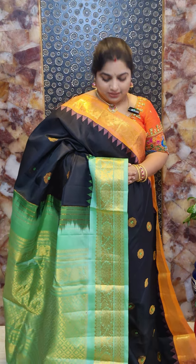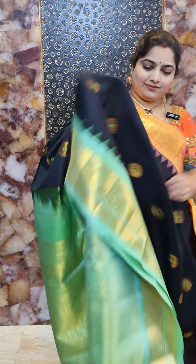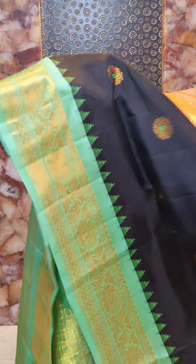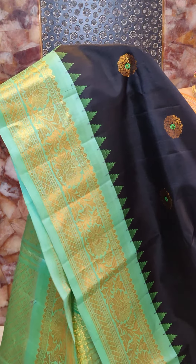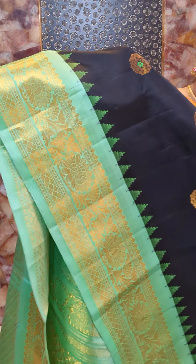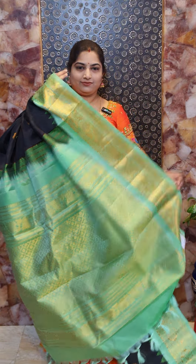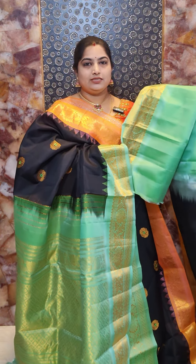Saree number twelve is a beautiful black, peach, and sea green combination. The top border is highlighted with a peach color and bottom border is in sea green. There are nice zari woven floral motifs on the body with green Meena work. The borders have nice temple weaving and floral design. The pallu is beautiful. This saree comes with sea green plain blouse with woven border. Saree number twelve priced at Rs. 16,800.